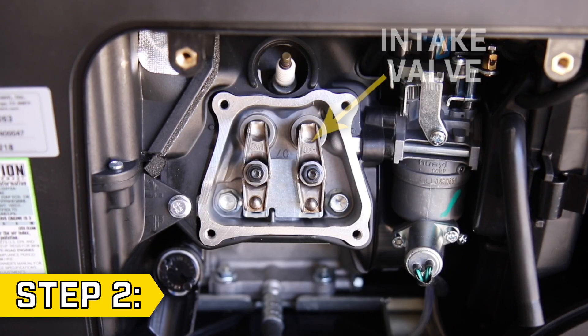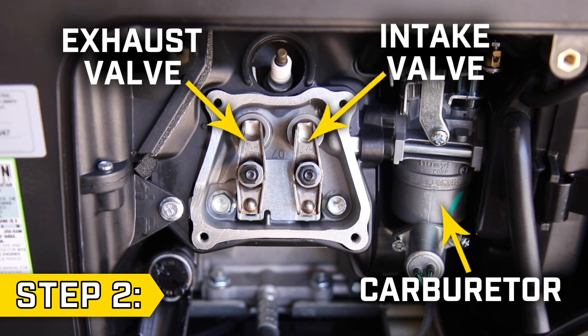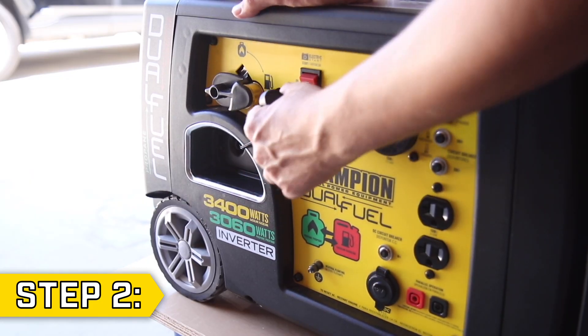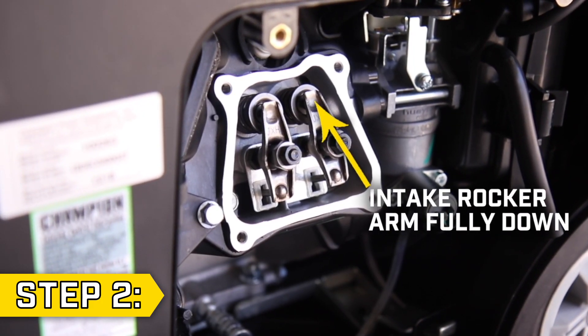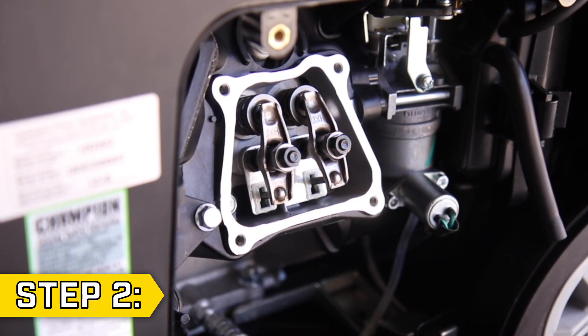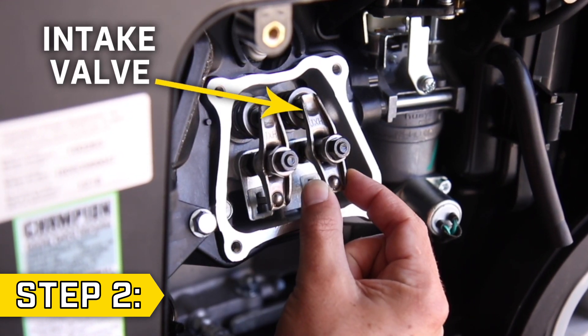Step 2. The intake valve will be closest to the carburetor and the exhaust valve will be furthest from the carburetor. Slowly pull the recoil to compress the valve spring until the intake rocker arm is fully down. We will adjust the exhaust valve first. The exhaust valve will have a bit of play, but the intake valve should be firm in place.